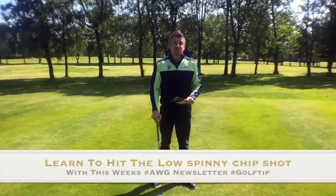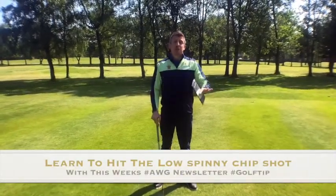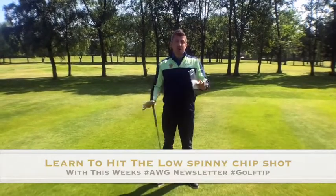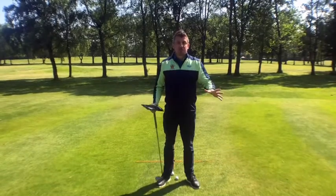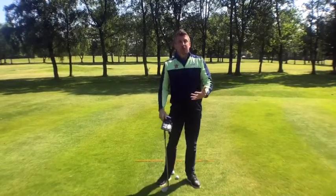Hi everyone and welcome to this week's Newsletter Tip. I hope you've had a fantastic week and managed to get out and enjoy this fabulous weather. I'm outdoors today on the 14th hole and I thought I'd bring you a little chipping tip.